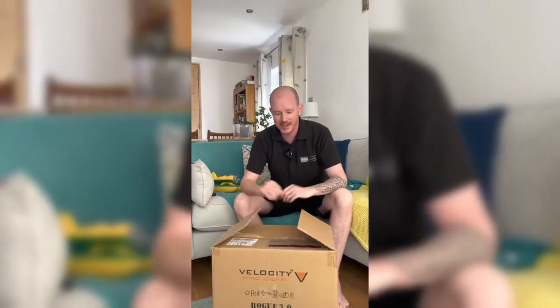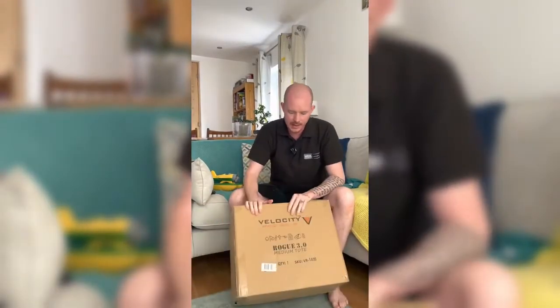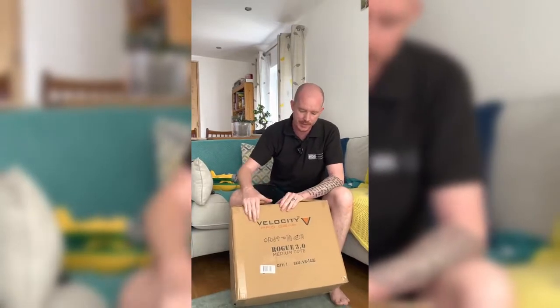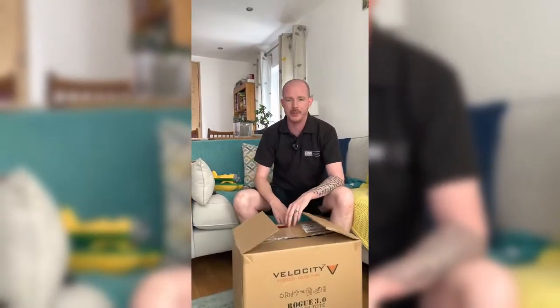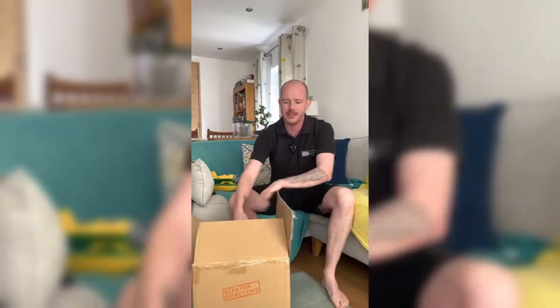Hello and welcome, it's Howard from HDS Electrical. Today we are doing a review — unpaid, unsponsored, bought by ourselves — of the Velocity Pro Gear Rogue 3.0 medium tote bag.